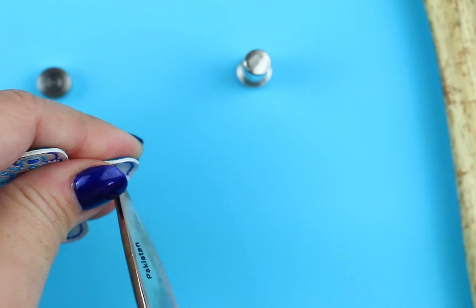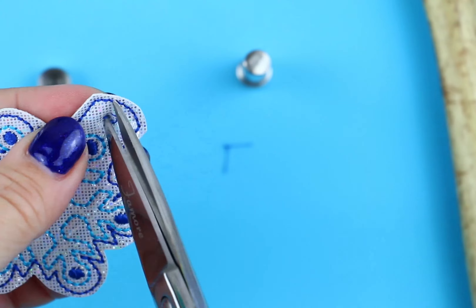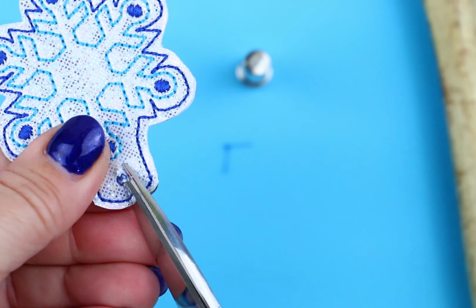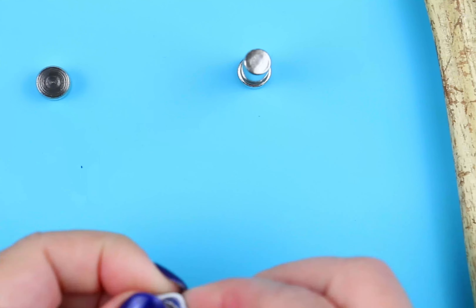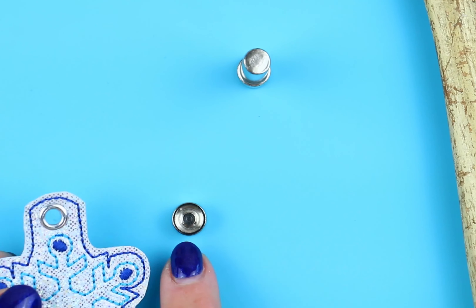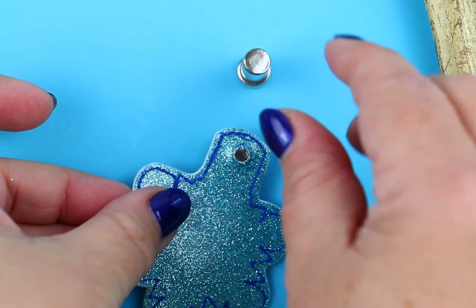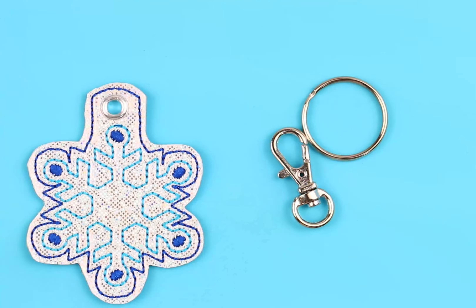First, we're going to pierce the placement for the eyelet with a pair of sharp scissors. Go ahead and cut any extra material away that you think you need for the size of the eyelet and any extra thread. Insert the front eyelet with the prong toward the back. Turn the project to the wrong side and use the setting tool with a hammer.